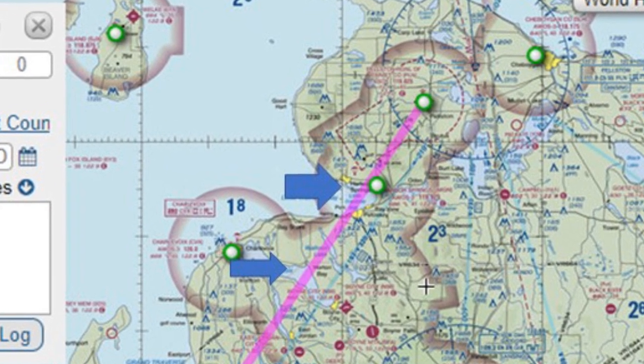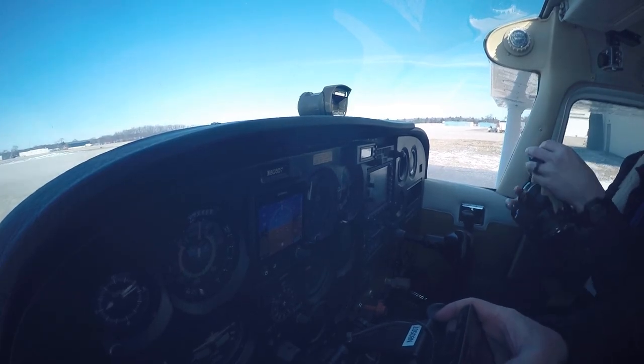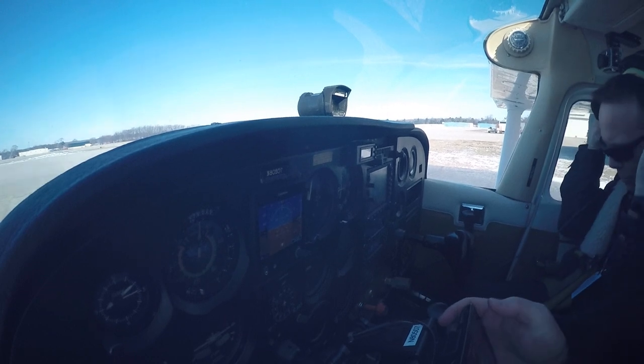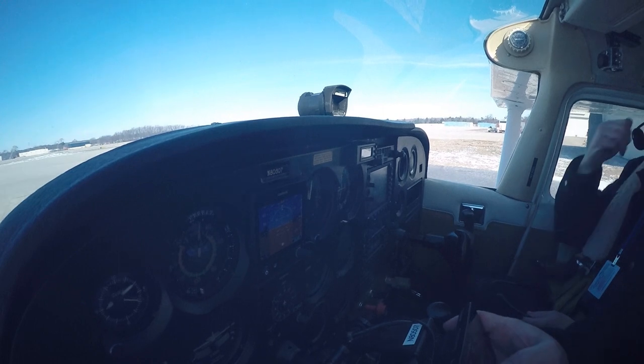Second, though, we see some details we need to focus on. The altimeter setting was one of them. When you set that altimeter setting, you want it within a few feet of the field elevation. It was misput in the Kollsman window — a mistake was made. I noticed that at altitude and we had to correct that.